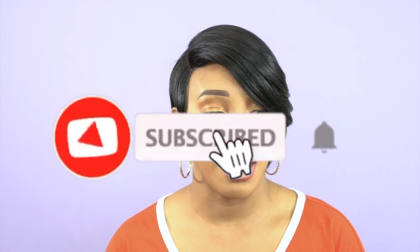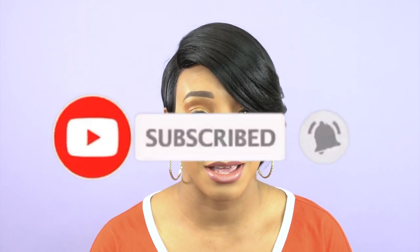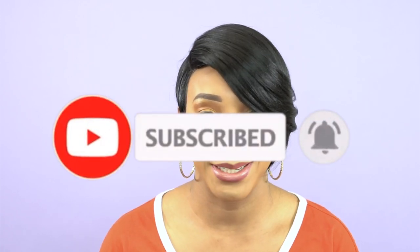Let me know what you think about the wig down below, let me know what you think about the construction and everything like that, and we'll just discuss this down below in the comment section. Thank you so much for watching — like, subscribe, follow us on all our social media accounts. Everything is at WigTibs and I'll see you guys really soon, goodbye.